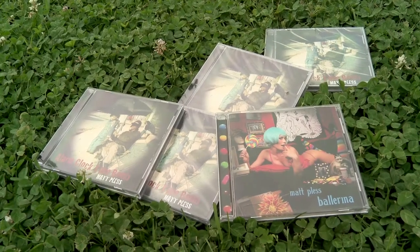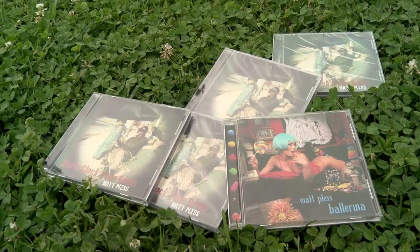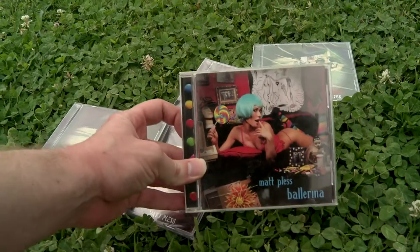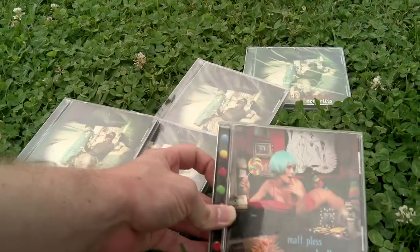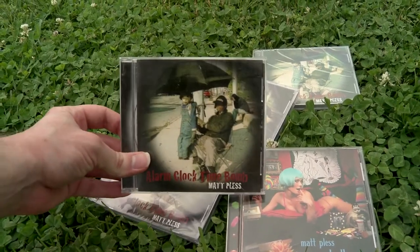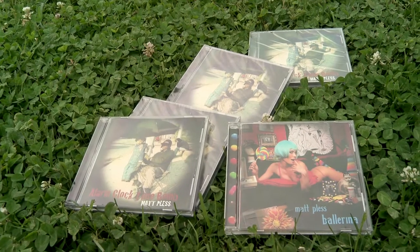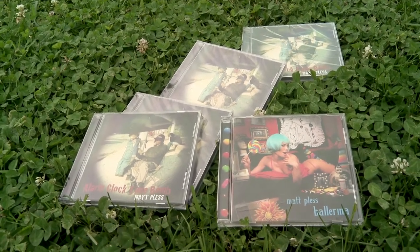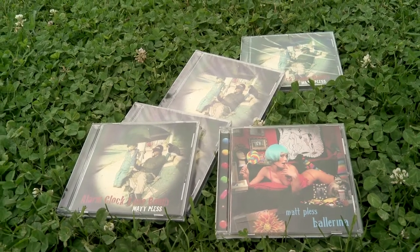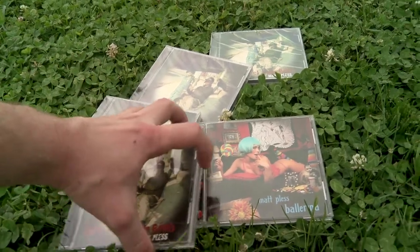If you are in the market for CD replication services, then this video is for you. Shooting outside might not be the best way to display CDs, but there — that looks a little bit better. I have experience with a company called Nationwide Disc, and they manufactured both of these discs. I'm a stickler for quality when it comes to anything media related, and I was really happy with the way these discs turned out.